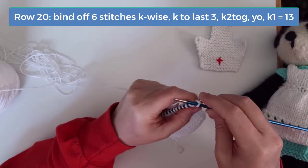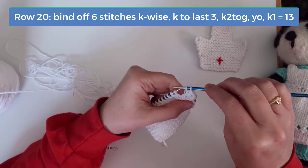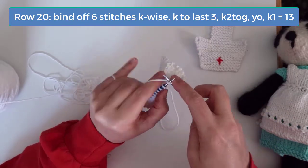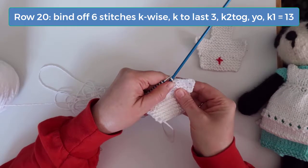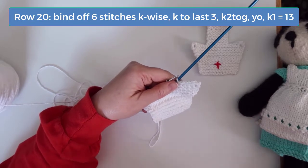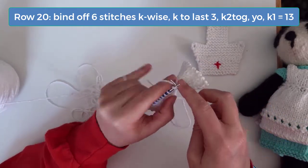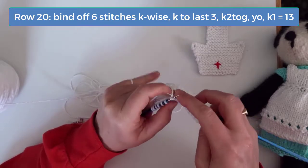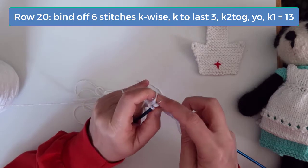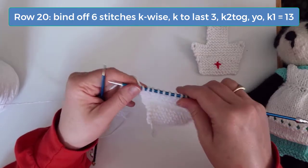On row 20, bind off the first 6 stitches. After binding off 6 stitches, you should have 1 stitch on your right needle and 12 on the left needle. Then knit to the last 3 stitches and make another buttonhole by knitting 2 together, then do a yarn over, and then knit the final stitch. At this point you should have 13 stitches.